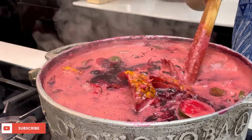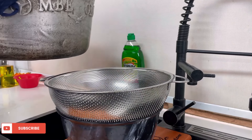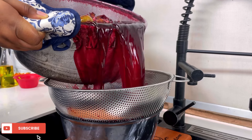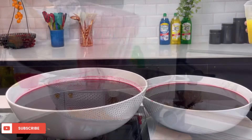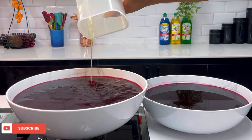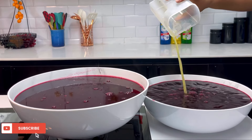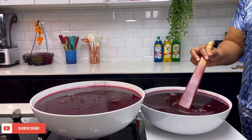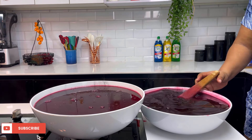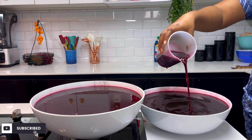Once you're sure it is properly cooked, go ahead to sieve it and make sure no particles go into the zobo drink — you don't want to be drinking zobo and tasting particles of ginger or pineapple. Now add the orange juice and give it a very good mix, then go ahead to transfer it into your bottles. This is how to make a very nice, tasty, and naturally flavored zobo.